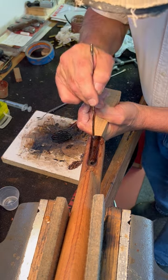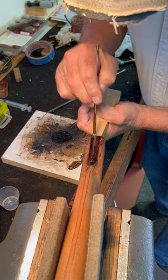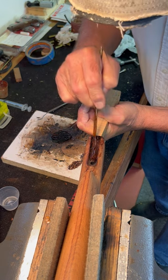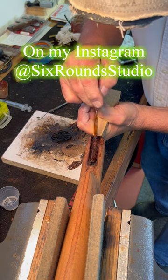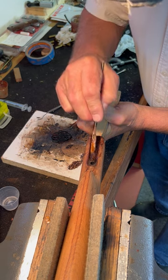The idea is to sort of force these cracks open probably as far as you can, pushing it until your senses say you can't do this anymore. If you push it anymore, it's going to break.